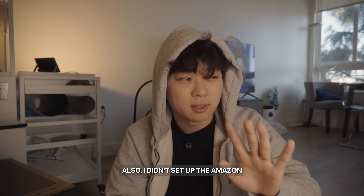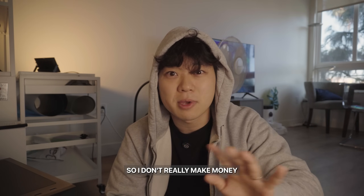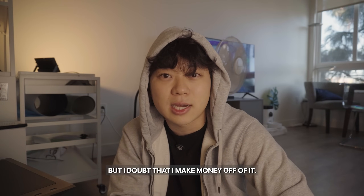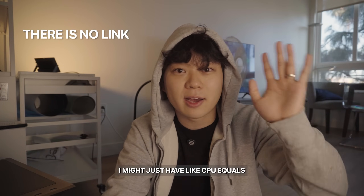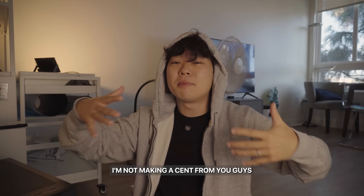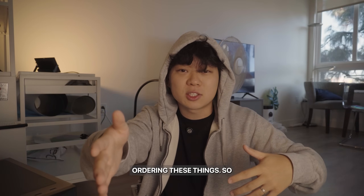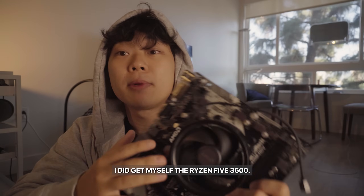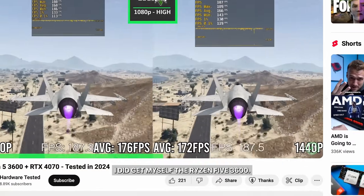I didn't set up the Amazon affiliate link, so I don't really make money from these links. If there's a link, there's a link, but I doubt I make money off of it. So this video is fully unbiased — I'm not making a cent from you guys ordering these things. Starting off, for the CPU, I did get the Ryzen 5 3600.